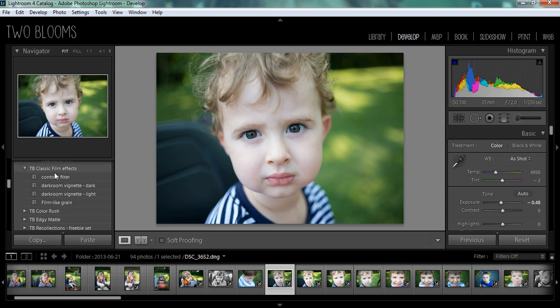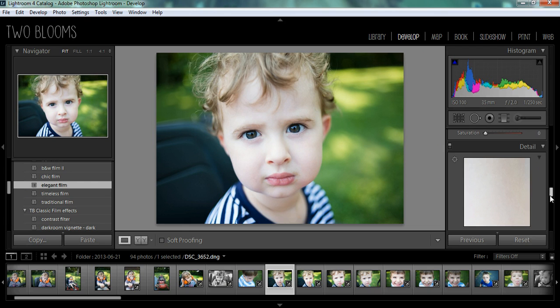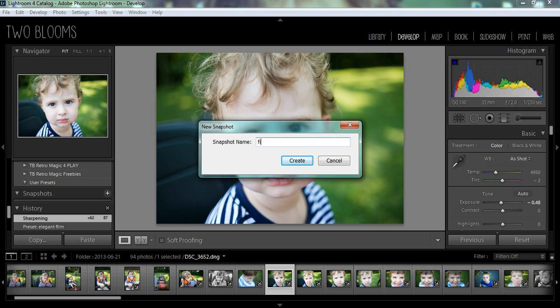I'm going to come over here and just choose a quick preset to work with. I'll do a little bit of sharpening. So I'm going to come down here first and create a snapshot just to show you we can come back to the work and see what we've done on the eyes afterwards. I'm going to name this 'film edit.'